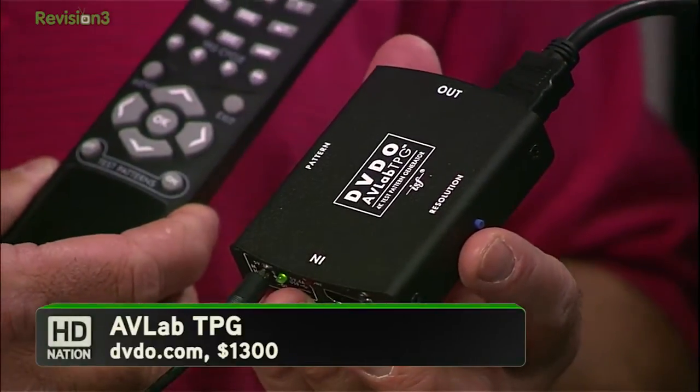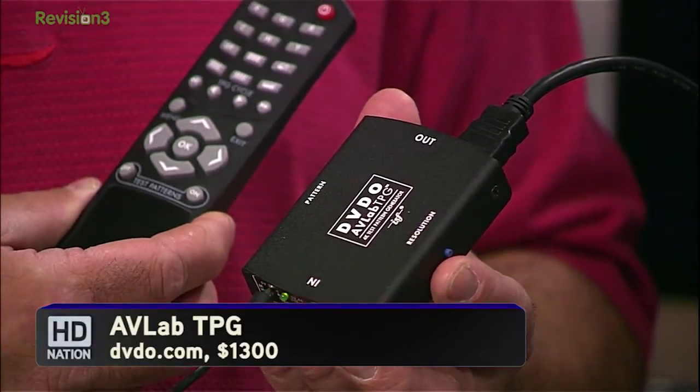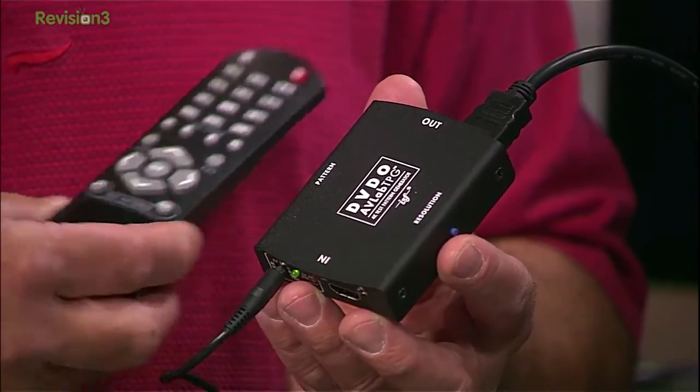If you're serious about testing a video display system, a dedicated Test Pattern Generator, or TPG, increases the accuracy and speed of the job at hand. And DVDO has a brand new AVLab TPG that delivers digital video goodness from a package that literally fits in your back pocket.